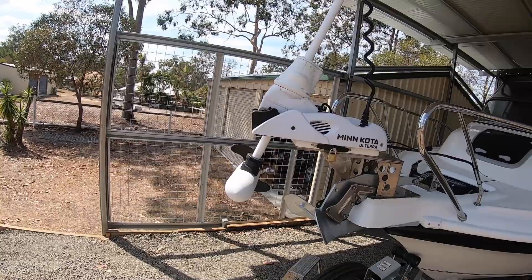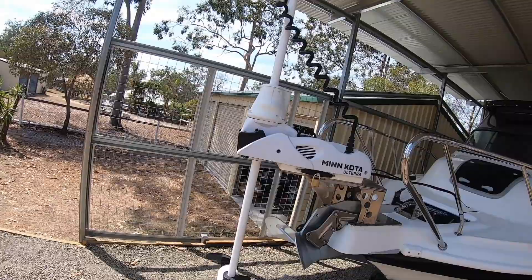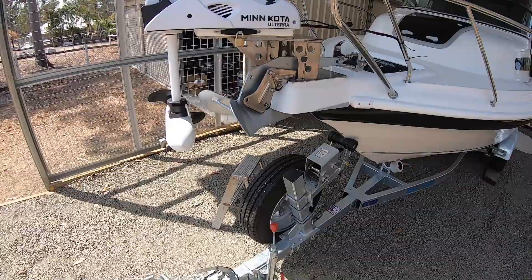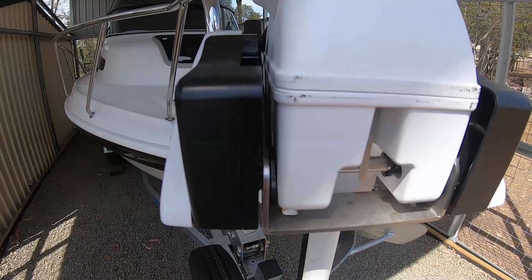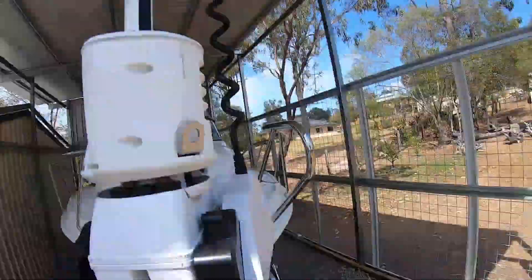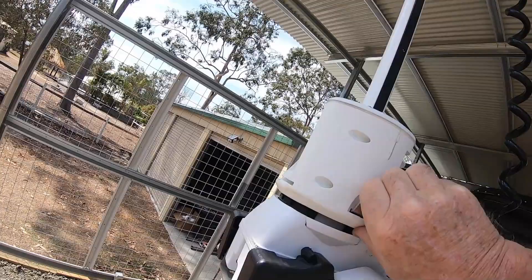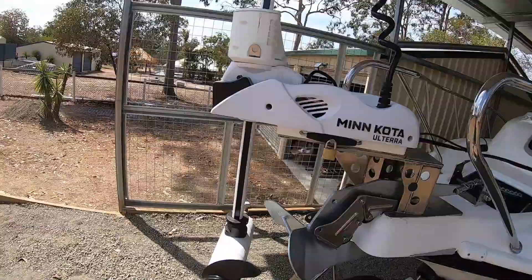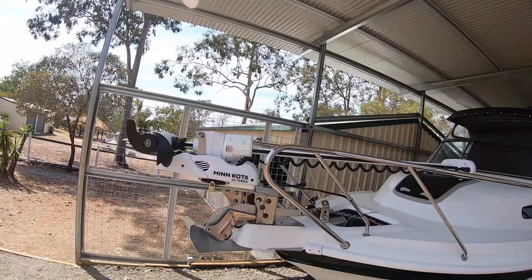Pretty happy with that — just going to trim it up a bit. Now I'll turn the motor back around — I'd turned it around once to put the propeller on the other side, but I think I can turn it back now that I've moved the bracket out. You pull this tag out here, push it up, spin it around 180 degrees, pull the tag out again so that it drops down into place, then push it back and it's locked in there. Plenty of clearance on that anchor now.